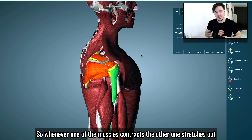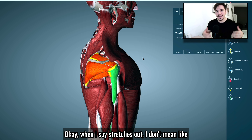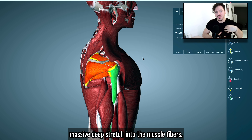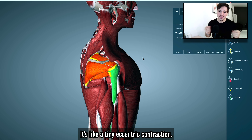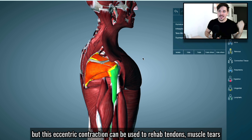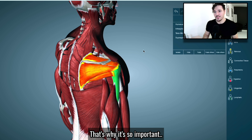Whenever one of the muscles contracts, the other one stretches out, and vice versa. With these small muscles, it's not like a massive deep stretch — it's like a tiny eccentric contraction occurring. But this eccentric contraction can be used to rehab tendons, muscle tears, and everything related to shoulder pain coming from the rotator cuff. That's why it's so important.